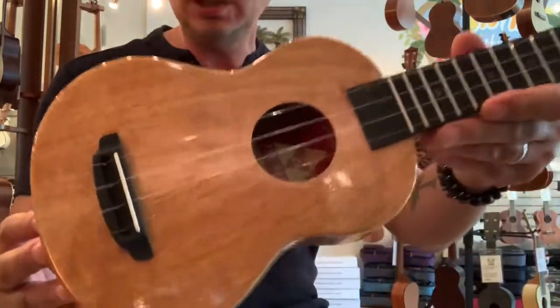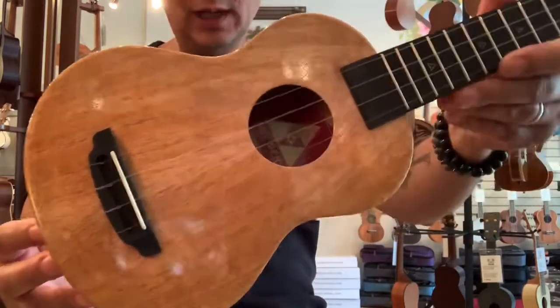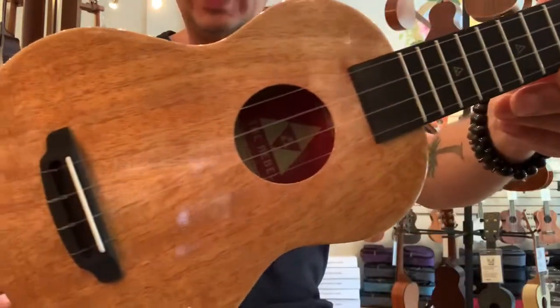Very lively, very resonant ukulele right here. These are definitely quality ukuleles. They come with a Rebel carrying case.